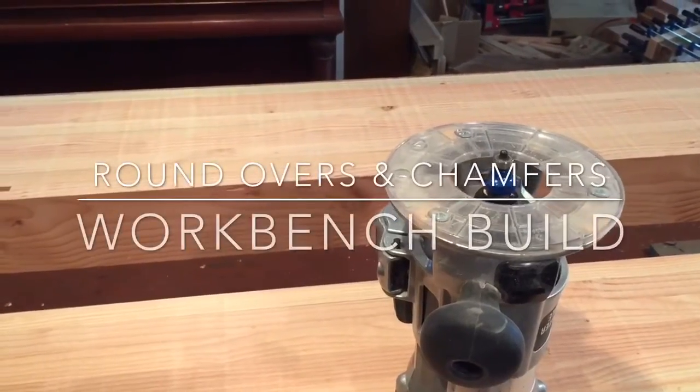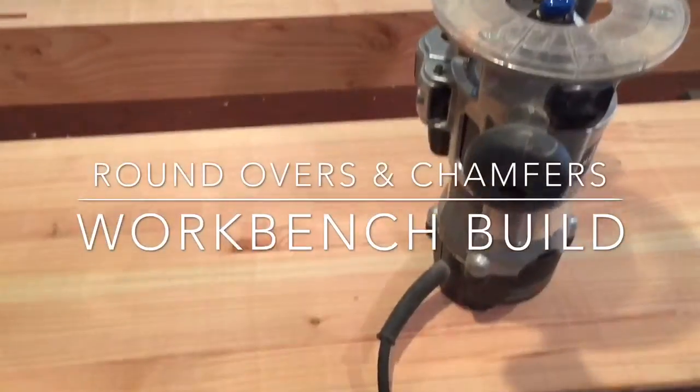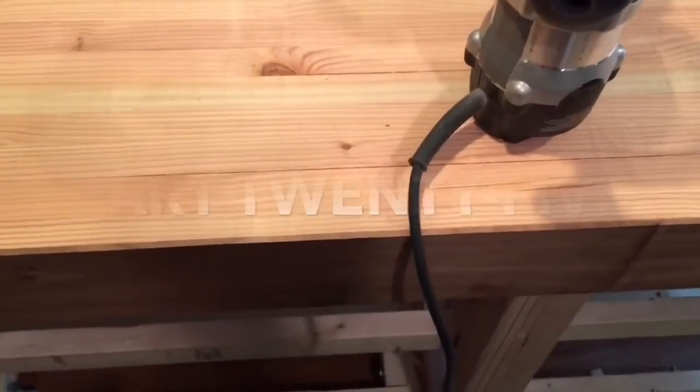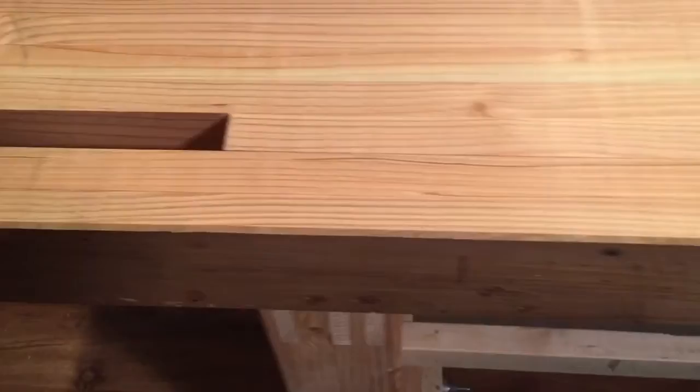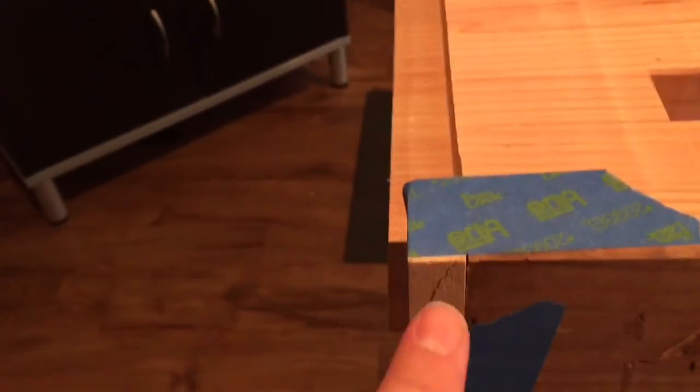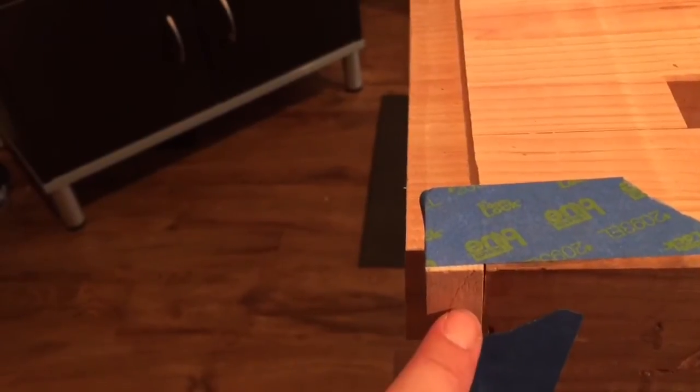Before I can attach the end pieces I have some details on the top I need to take care of. One of the first things I want to do is put a quarter inch round over on this rail. To make sure that the guide bearing stays straight at the end, I've attached a piece of wood with some tape so the bearing will run flush up against that and I won't have a weird ending there.